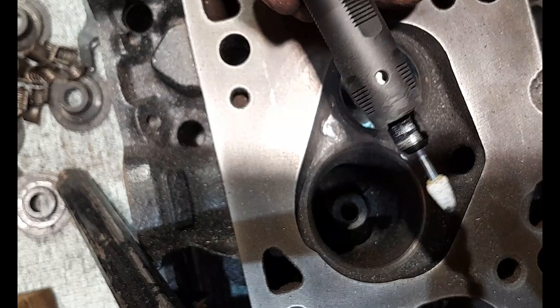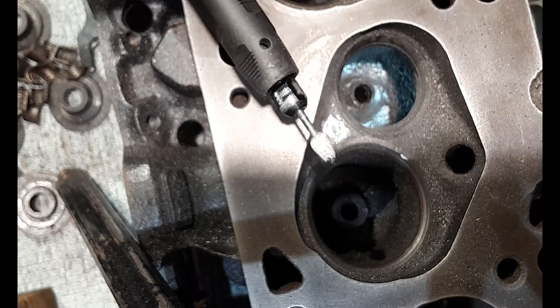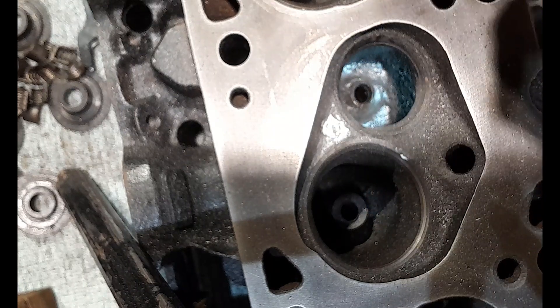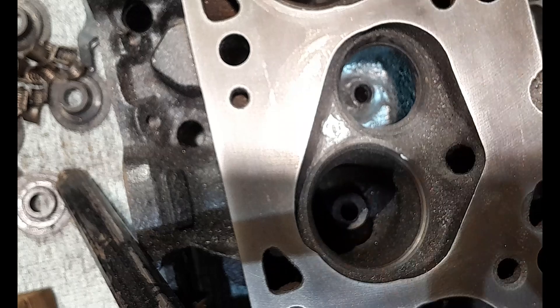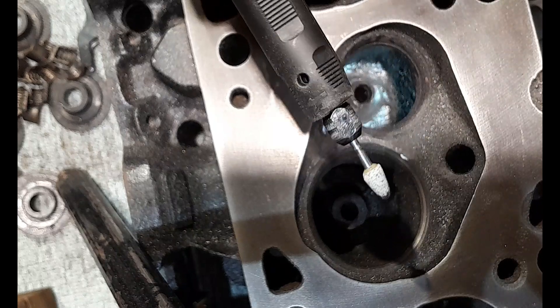By the way guys, this is a new rotary tool that I picked up - my other one carked it in the last video. So I went and got the one I was talking about, the $49 kit. It's actually 5 watts more powerful than the old one - it was 130 watt and this is 135 watt. With the new flex shaft it's a lot quieter, and obviously the chuck is brand new.